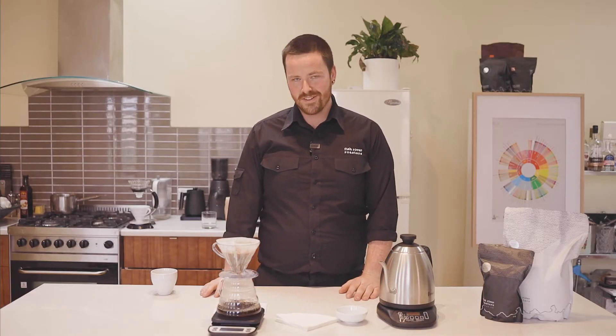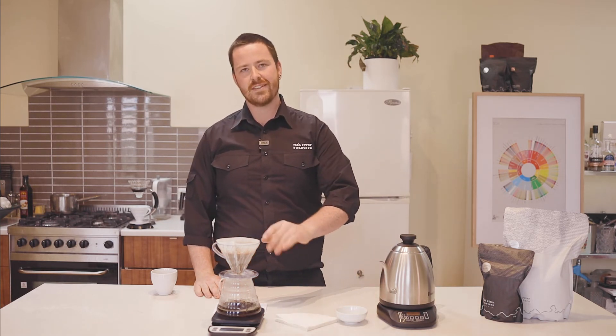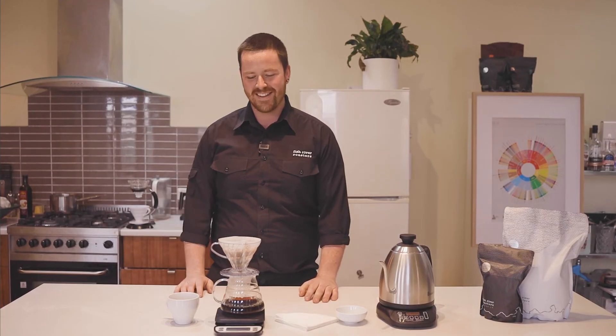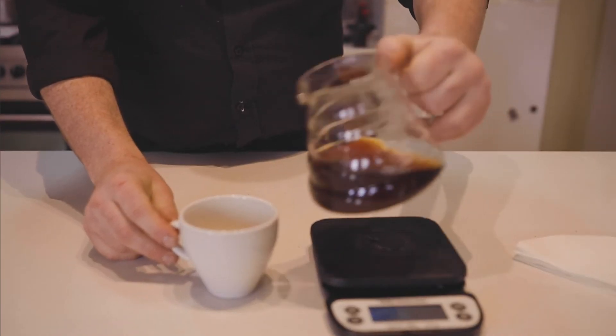So we've poured 250 grams of water and now we're just letting it brew. Once the timer hits 3 minutes, even if there is water in the top, we'll take it out. 3 minutes is up — remove the cone, serve, and enjoy.